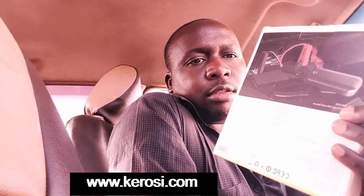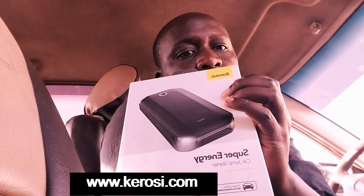Welcome to today's episode. It's Saturday evening and as usual we have come with a new product. This is a tech review episode and we have what they call a car jump starter — the Super Energy Car Jump Starter.